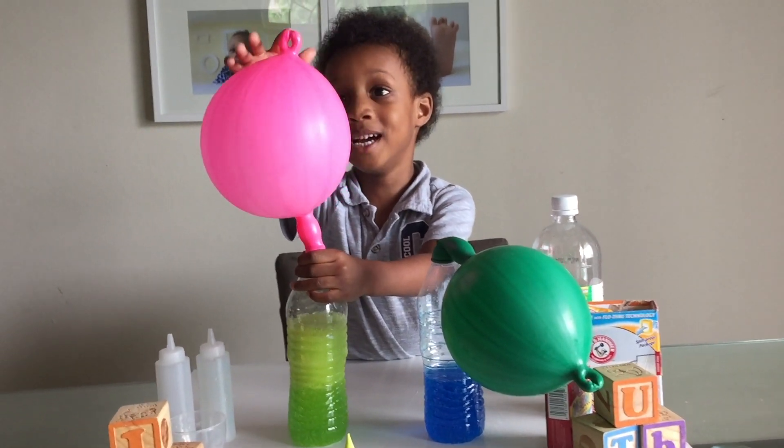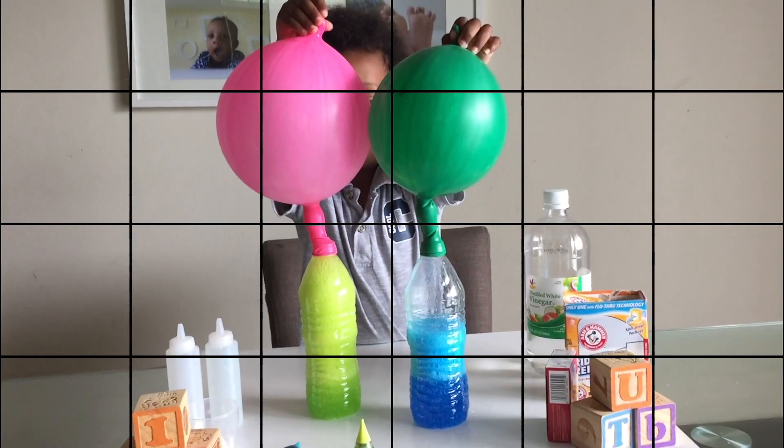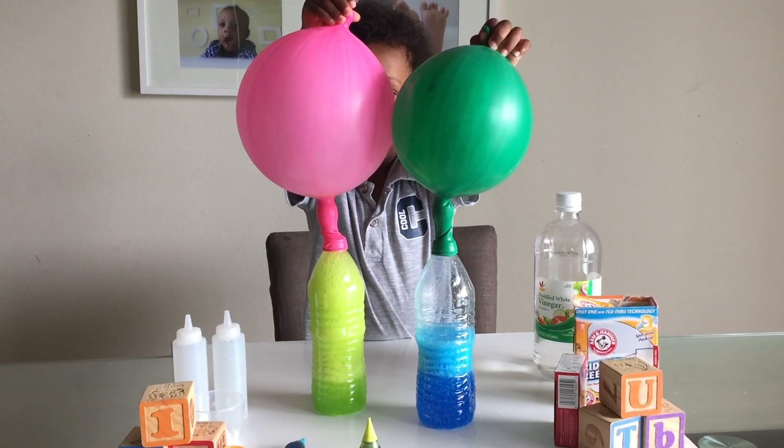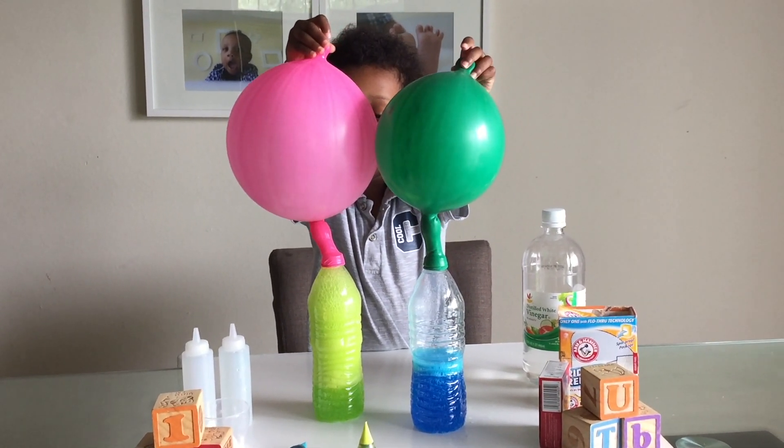Because this is getting bigger and bigger and bigger! This is so awesome. Look at the balloons go. Mommy, the pink ones get even bigger.